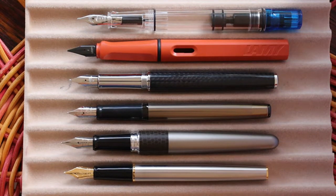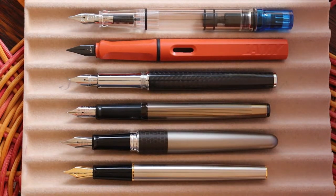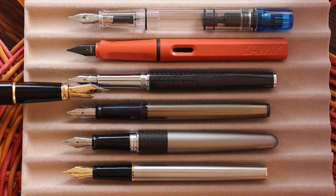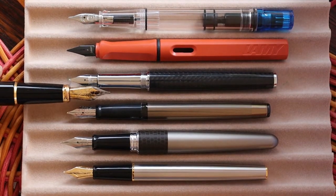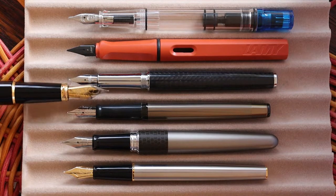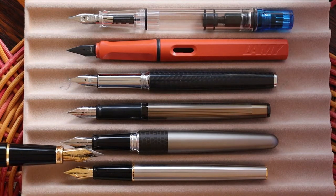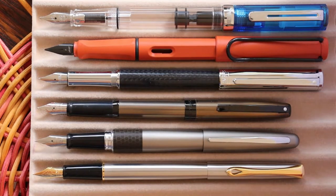Here they are uncapped. As you can see, all of these pens have small nibs — a lot different than, say, this Diplomat Excellence A. Obviously there's a big difference in the size of the nib. And here they are posted — obviously big differences.